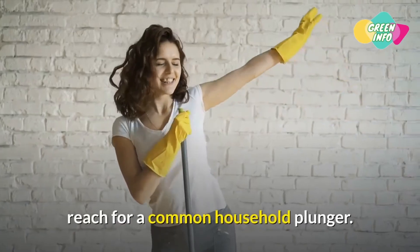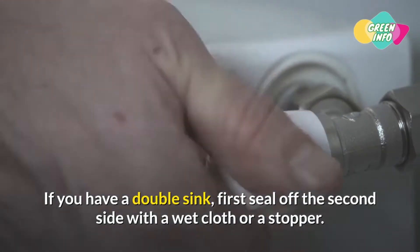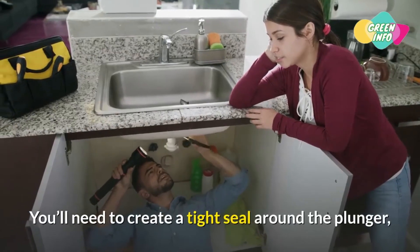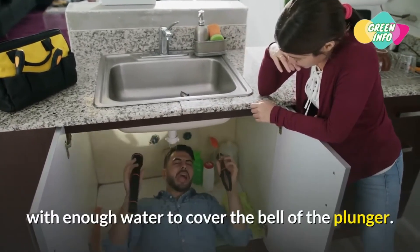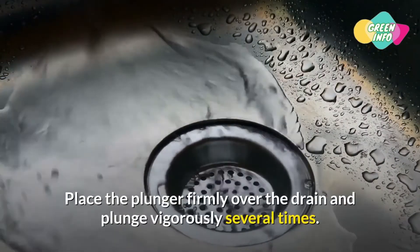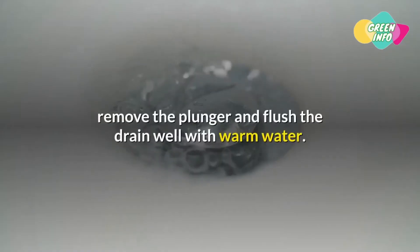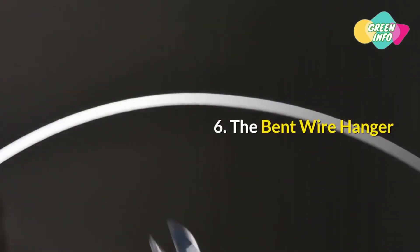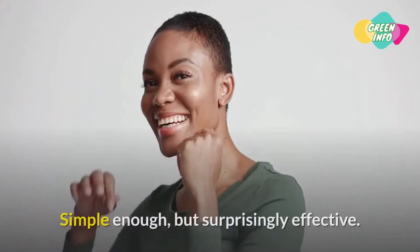Method 5: Plunger. If these combinations aren't successful, reach for a common household plunger. If you have a double sink, first seal off the second side with a wet cloth or stopper. Fill the side you intend to plunge with enough water to cover the bell of the plunger. Place the plunger firmly over the drain and plunge vigorously several times. When you hear the suction clear the clog, remove the plunger and flush the drain well with warm water.